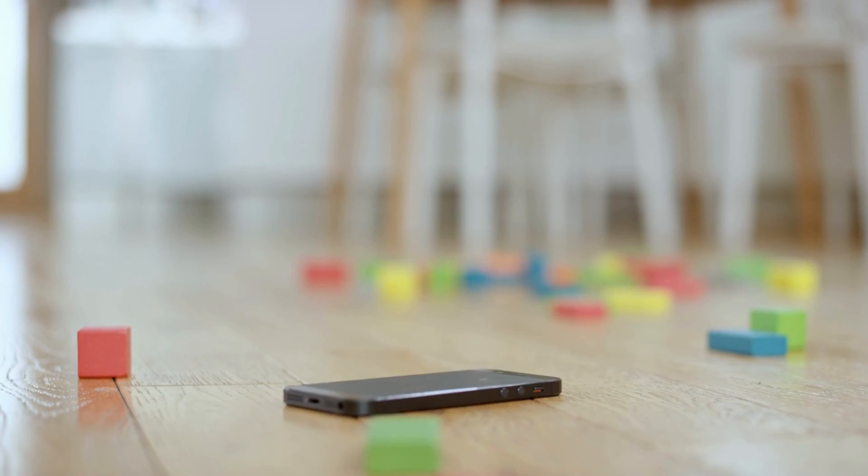Admit it, you've dropped your phone at least once. Well a drop might just be the culprit behind a loose port. If you recently had a mini heart attack watching your iPhone kiss the ground, that could have loosened the connection between the port and the mainboard.